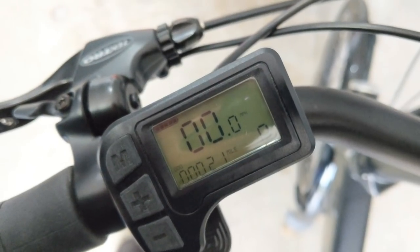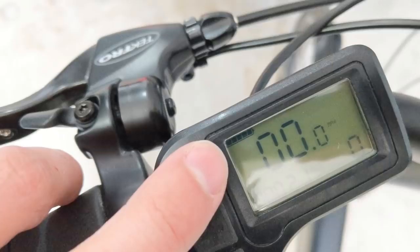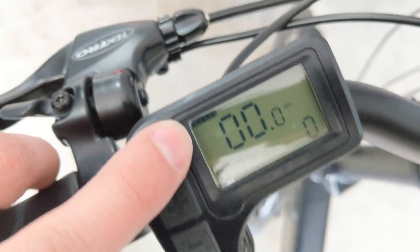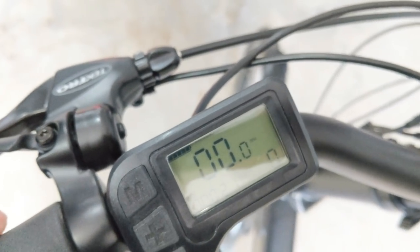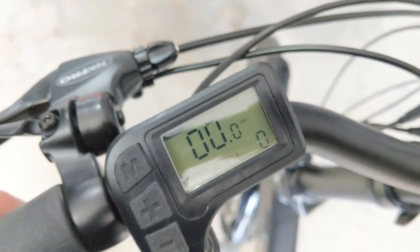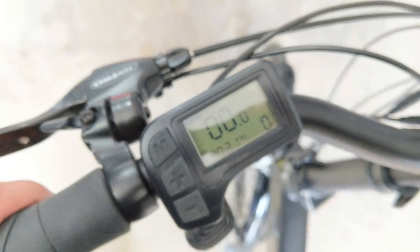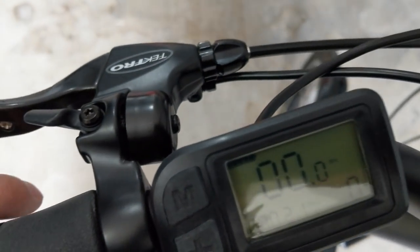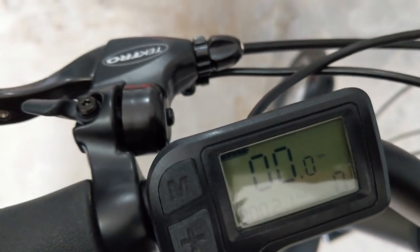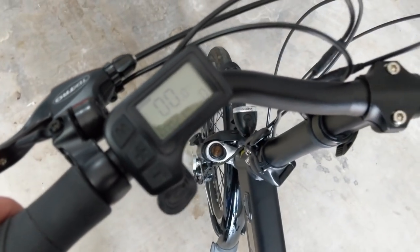I also wanted to point out the battery indicator — it's just five bars, very basic. I prefer to be able to see the voltage, because when you start getting voltage sag on the battery it gives you a better indication of how much you actually have left. These basic five-bar LED lights don't really give you too much information.